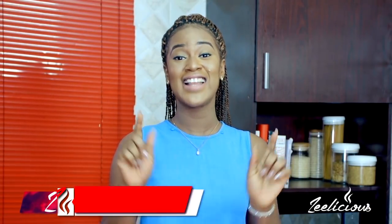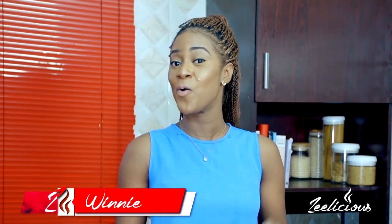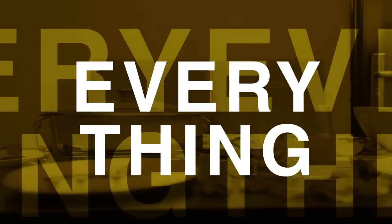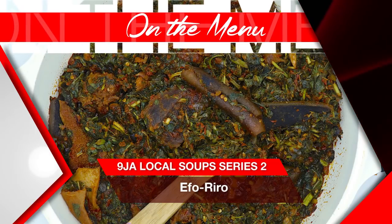Welcome to another episode of the Zalicious Cooking Series, Nigerian Local Soup Series Edition. I'm about to show you how to make one of Nigeria's most popular local soups. Today I'm going to show you how to make Efo Riro. This soup originates from the western part of Nigeria and it's popularly eaten by the Yoruba people, although other tribes in Nigeria also love this dish. I'm from the eastern part of Nigeria and this is actually one of my favorite dishes to make.